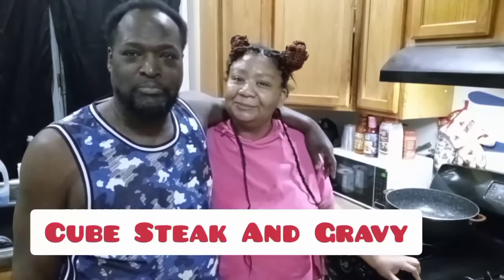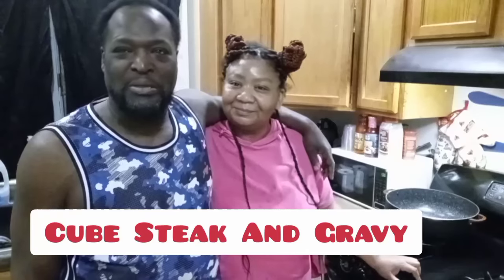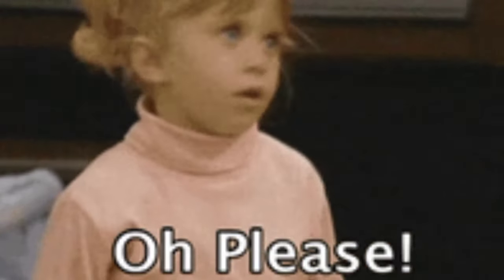Yo, what up y'all? We back in the doggone building, because somebody wants some cube steak. Some smothered cube steaks with gravy, y'all. And I'm going to cook it — not because she told me to, because I want to. I'm the man of the kitchen and the man of the house. You just want them damn cube steaks, that's all you want. You don't want me, you want them damn cube steaks.